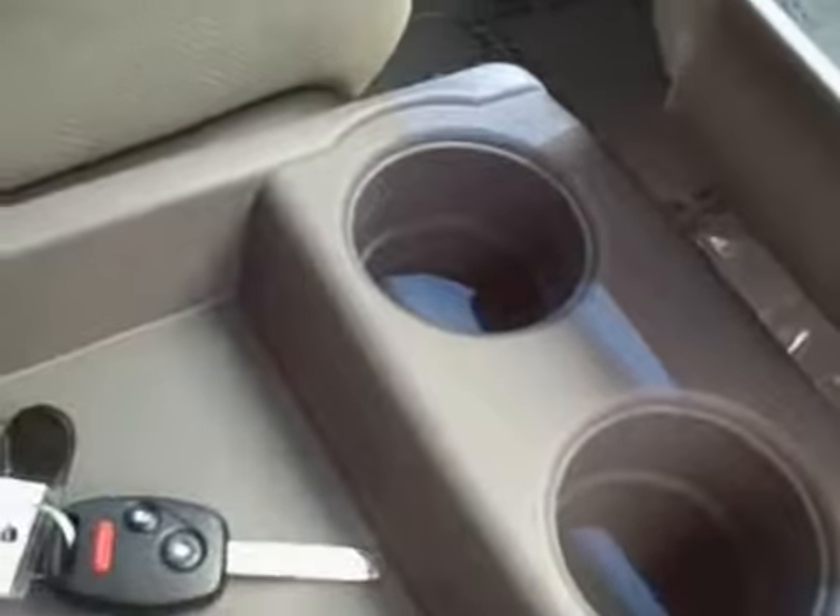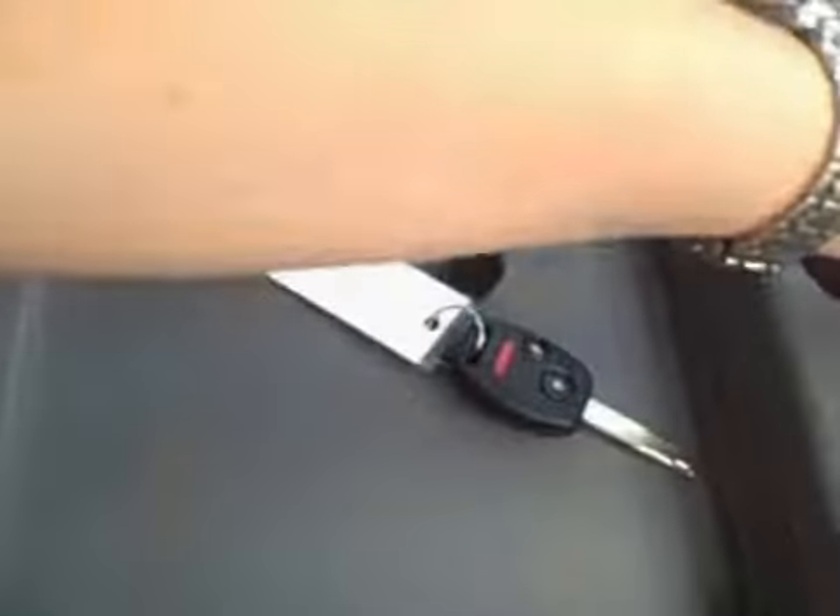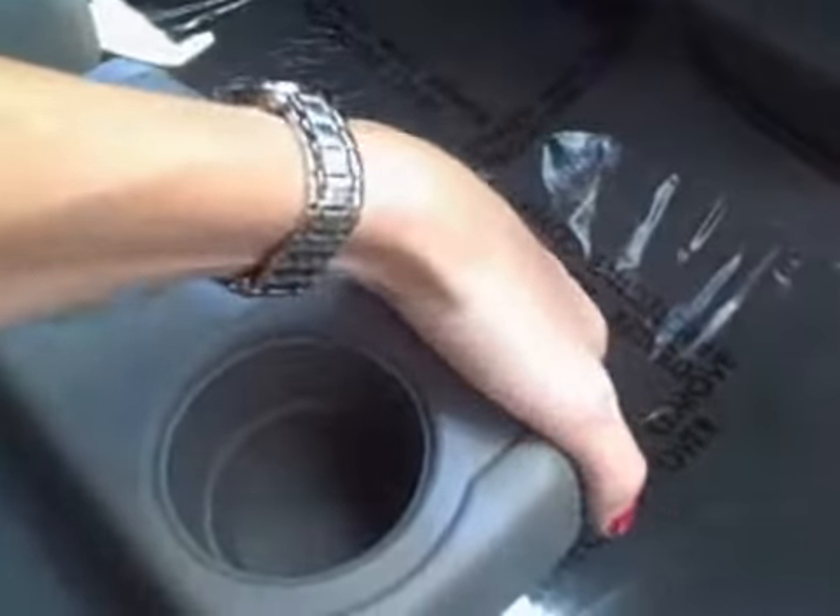Plenty of cup holders, and you also have cup holders on the center console, which also folds down for convenience if you need to store a long item there or need to get back to the kids in the back seat.